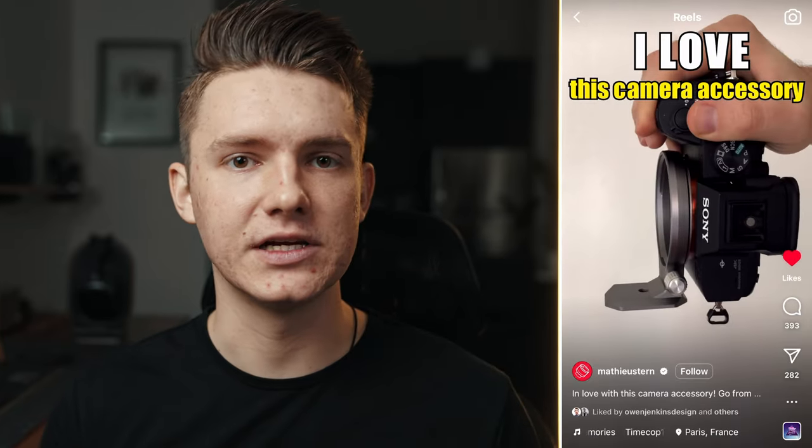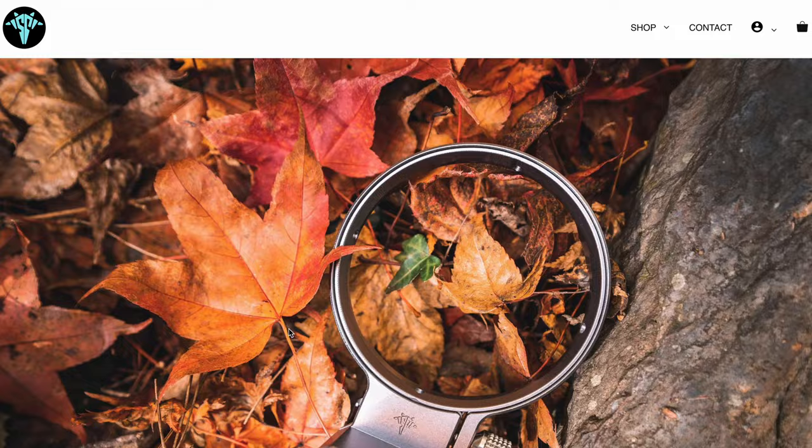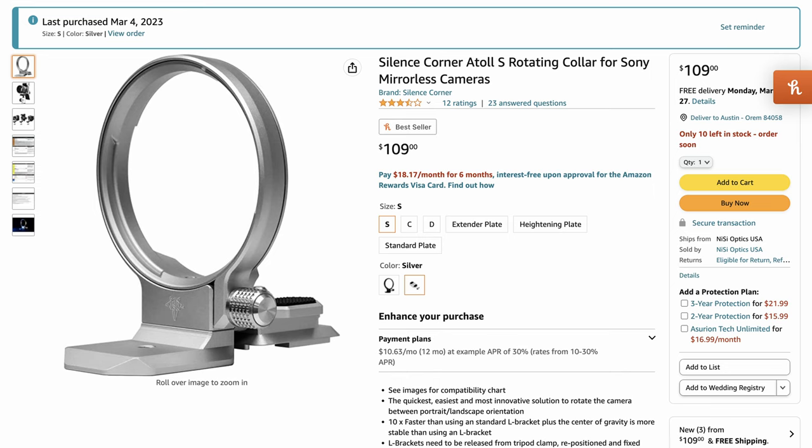A couple weeks ago I'm scrolling through Instagram and I see this reel about this crazy camera accessory. I was super interested, found the website, researched the company, and when I clicked to order they were sold out. I was devastated because this looks super cool. Found it on Amazon, ordered it, and it just came yesterday. So let's dive into the unboxing and some first impressions.